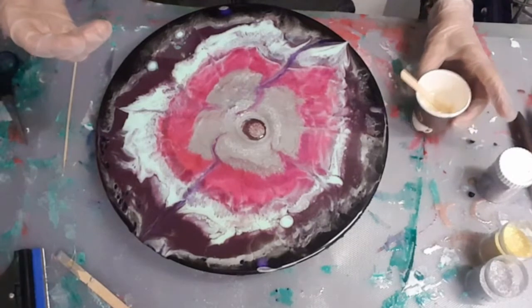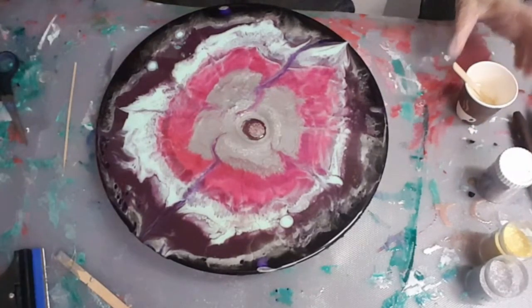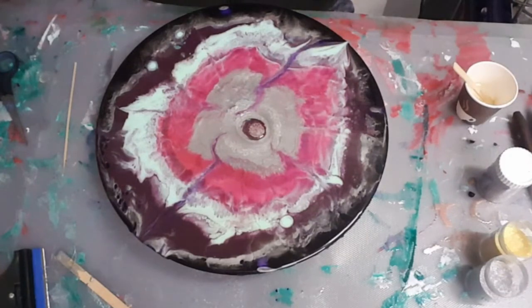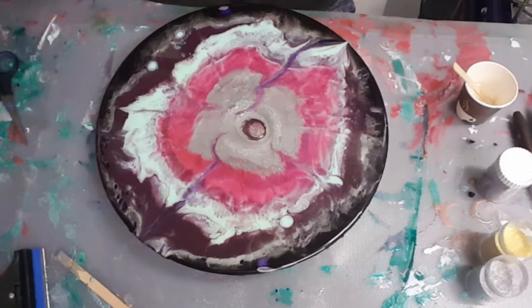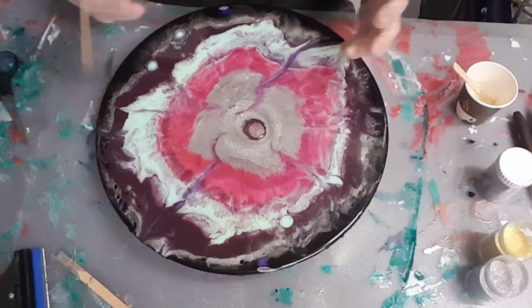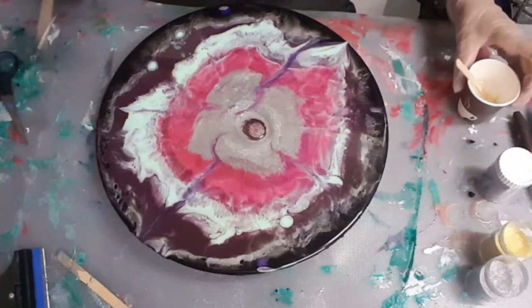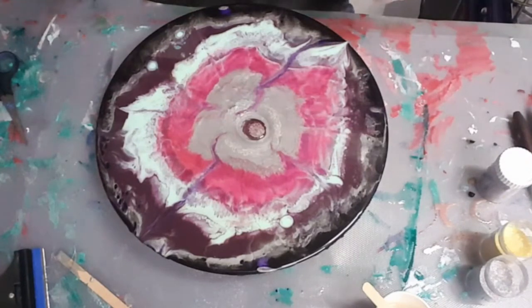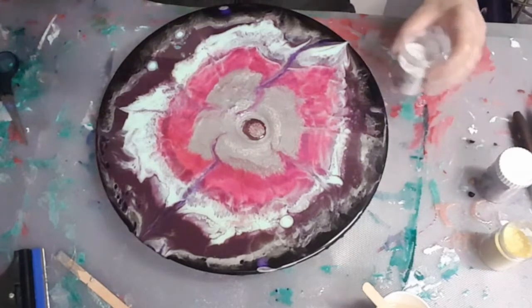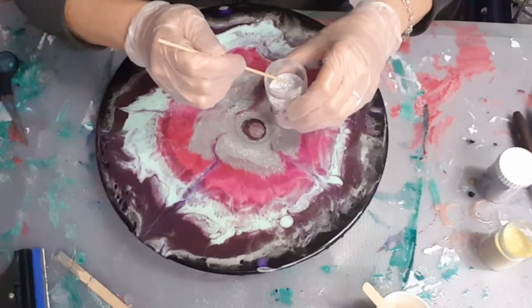Then I tap it down like this — this helps bubbles rise up to the top. I also wanted the heat and everything to create that chemical reaction and start the setting process. I wanted it to start setting quicker because I need it nice and thick. I do apologize about my neighbors doing some edge trimming — it's annoying because that happens a lot of the times when I'm trying to do some work.